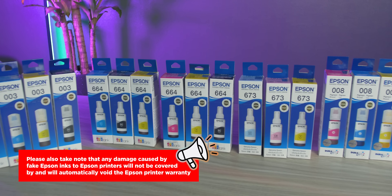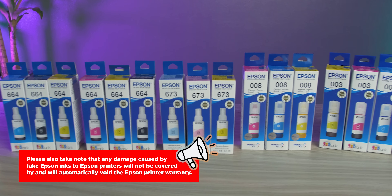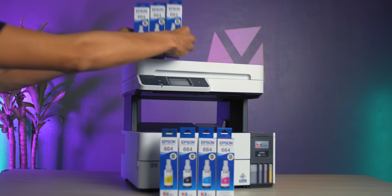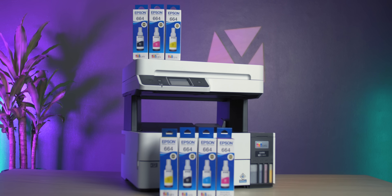Did you know that there are a lot of fake Epson inks now circling the market? It's important for you guys not to fall for these fake Epson inks since they may cause irreparable damage to your original printer hardware. If you are an Epson user, please take note that any damage caused by fake Epson inks will not be covered by and will automatically void the Epson printer warranty, putting you at risk of unnecessary expenses.